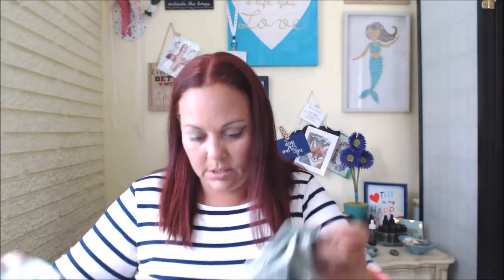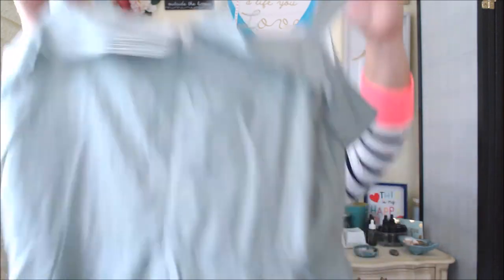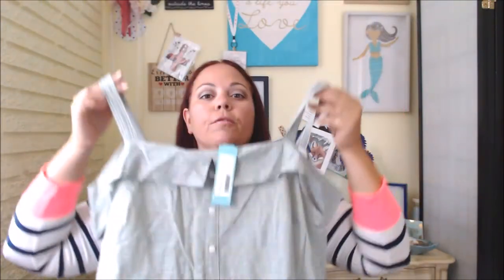Next up is the dress. Oh, this is cute — it's kind of like a cold shoulder. This is the front. It's short, which is okay — I don't mind a short dress. I just don't like shorts.